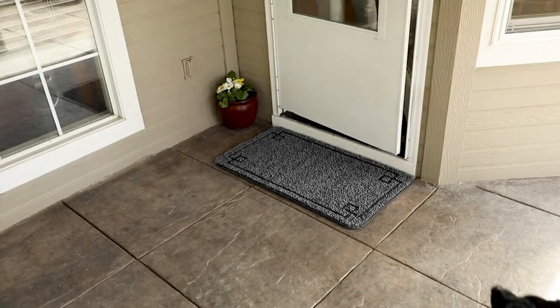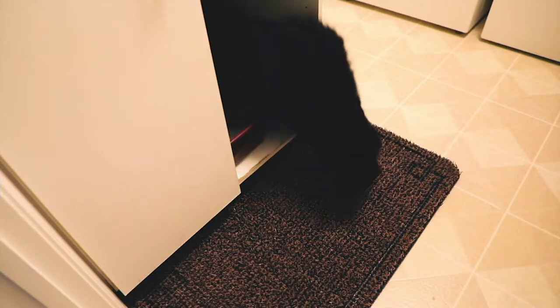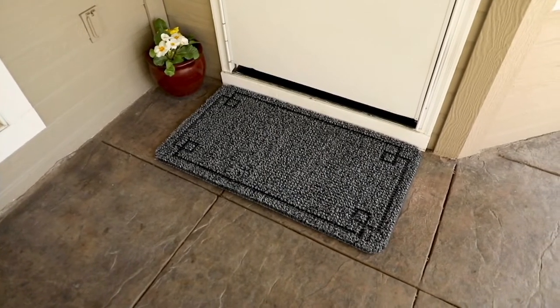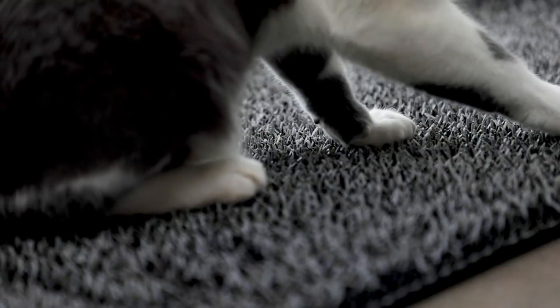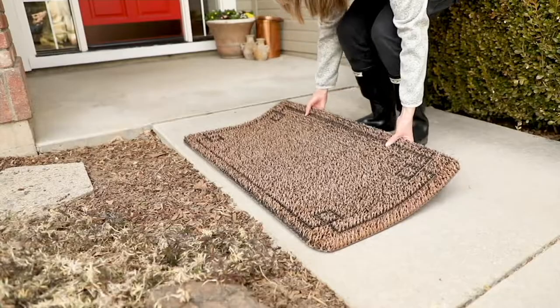But normally what that means is they would have been outside first and all those little paws out in the grass, the mud, whatever they're in, come traipsing into my kitchen and then I've got to get out the mop. But when I have this at the door — and I do have this at the door — side door, patio door, and front door — all the stuff on their paws gets trapped in the mat.